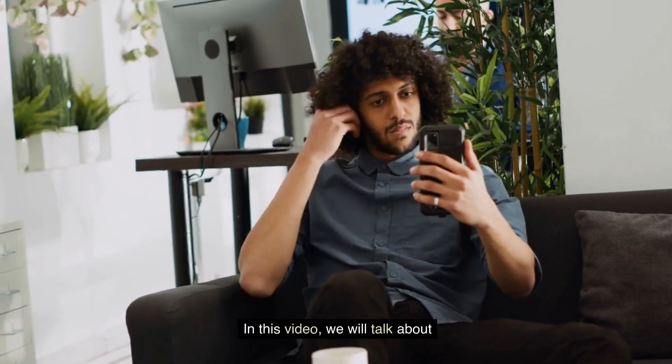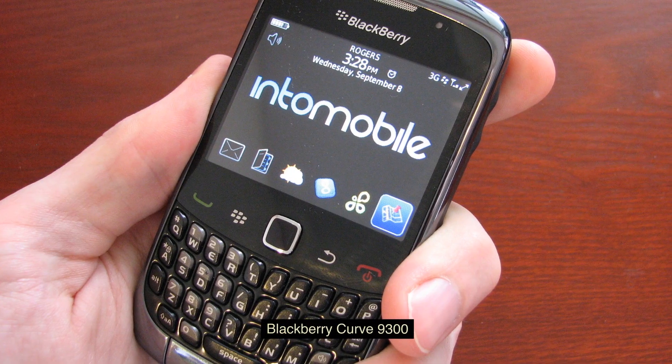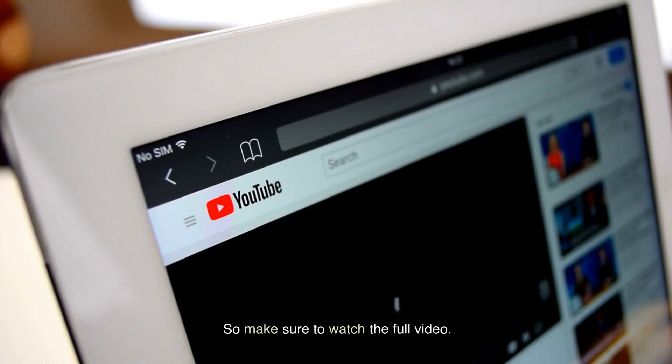In this video, we will talk about the BlackBerry Curve 9300, so make sure to watch the full video.